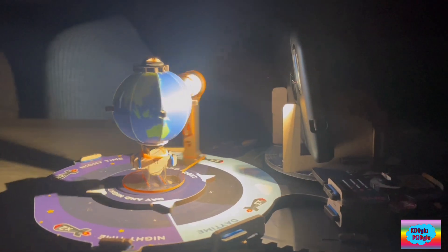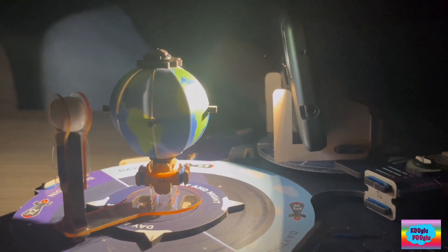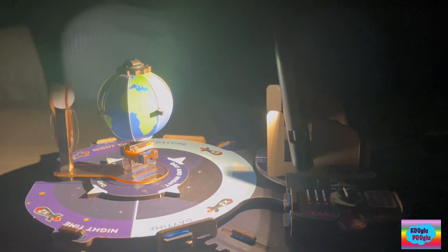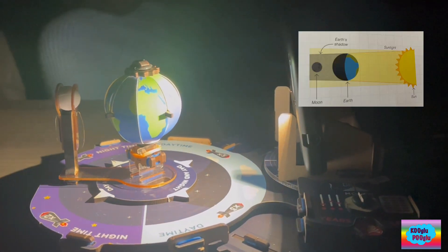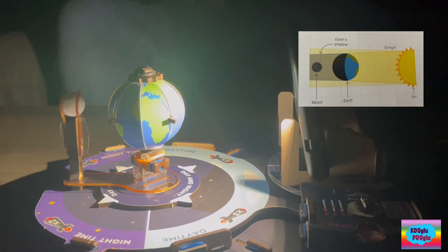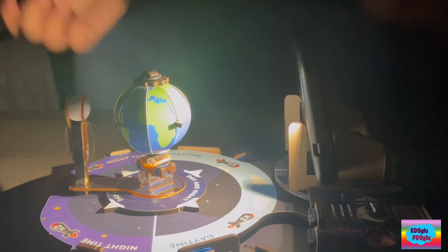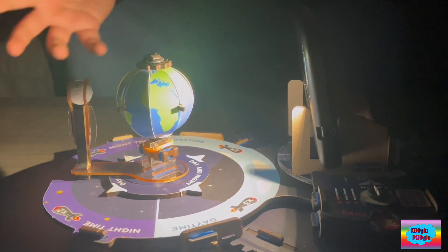What happens if the Earth comes in between the moon and the Sun? This is the position — this is a lunar eclipse. During a lunar eclipse, the Earth's shadow falls on the moon, meaning that the sunlight cannot reach the moon because the Earth is blocking the sunlight that reaches the moon.